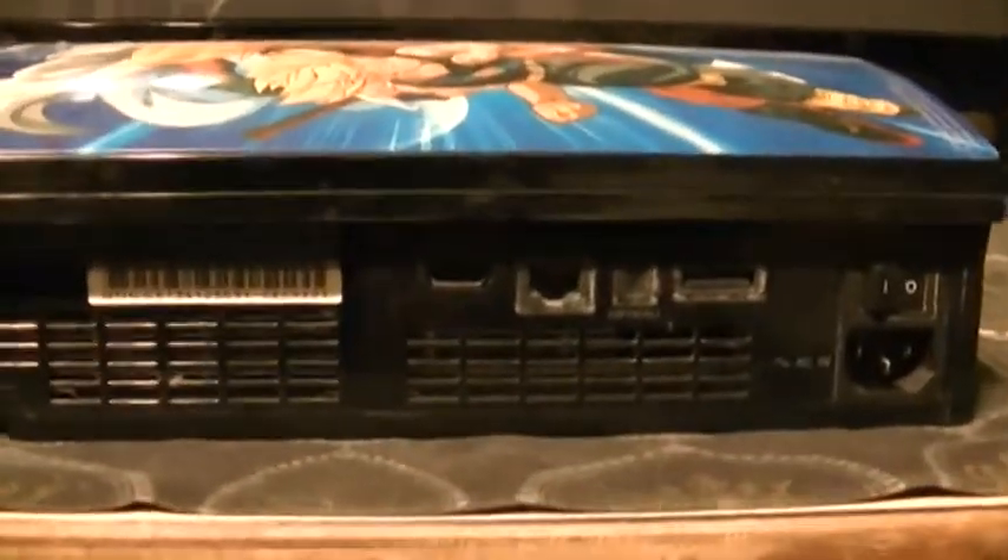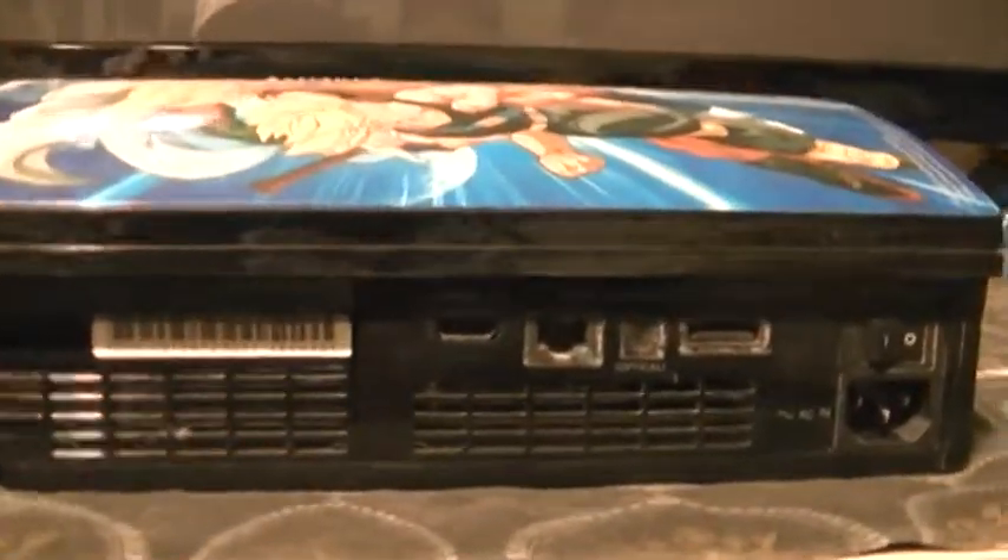Also, the hard drive on the PS3 is user-replaceable — you just remove this lid and pull it out without voiding your warranty. On the PS4, I actually haven't looked into where the hard drive is yet or how you change it, so I don't have that information at this point.